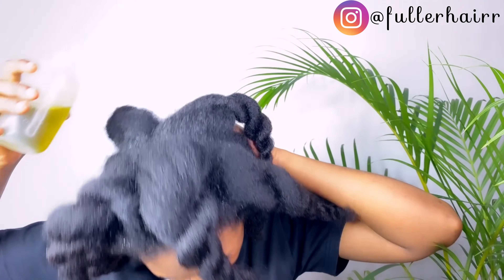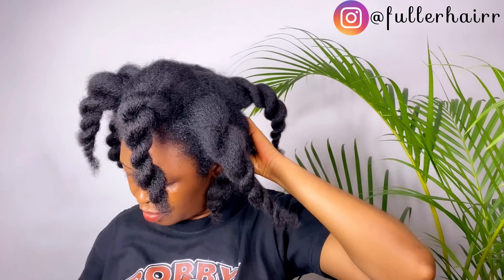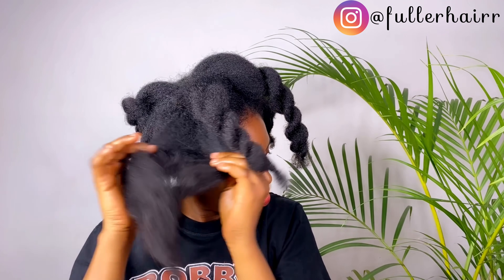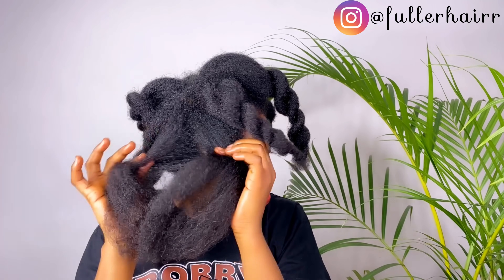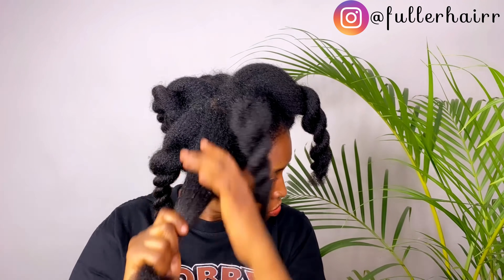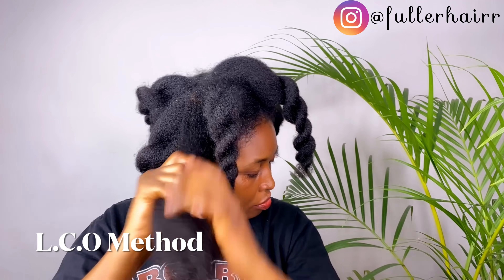After oiling my scalp I work it in with the pads of my fingers, then I go in with my massage brush. I also love to apply it on my hair shaft, which equally helps with thickness. I also use it to seal in moisture — after moisturizing my hair with water and leave-in conditioner, I use this oil to seal in moisture.